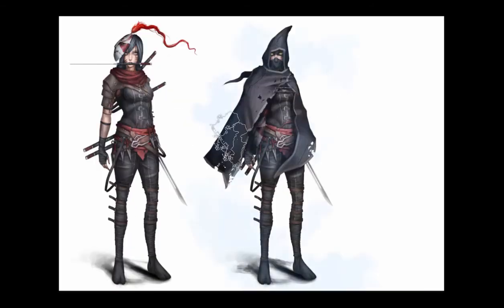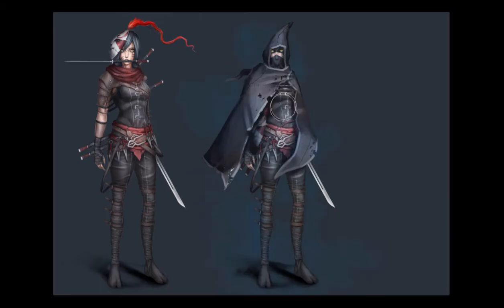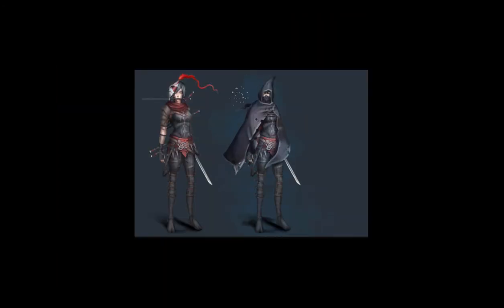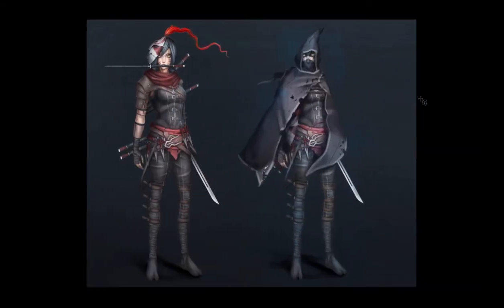One little tip: when you're working on a dark character with very dark clothes, make sure the background is a little bit darker too. You don't want a white background because white is so strong it obscures all the dark colors. A dark background brings out the darkness of the clothes and the character. You can see that the character is now very well visible compared to earlier when it was on a white background.